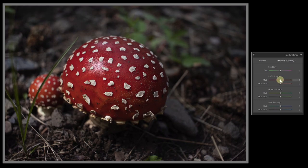We can correct hue in the red primary, bringing it more magenta or more orange, and increase or decrease saturation. For green, we can take it towards yellow or blue, and also increase or decrease saturation. And for blue primary, we can take it towards green or towards purple, and it has a saturation slider as well.